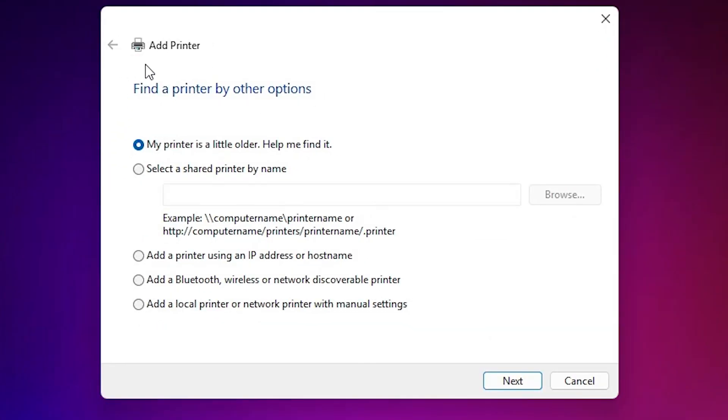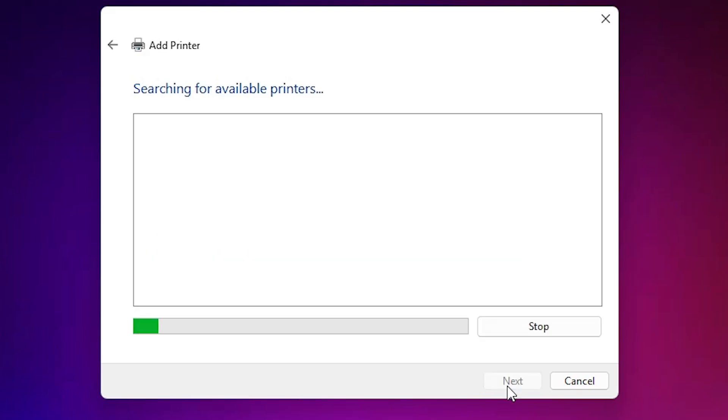Here we find 'Add a printer'. In 'Add a printer' we find many options. Go to the option 'My printer is a little older, help me find it.' Select this and click Next. If your printer is found, select your printer and click Next, Next, Next and install that printer.